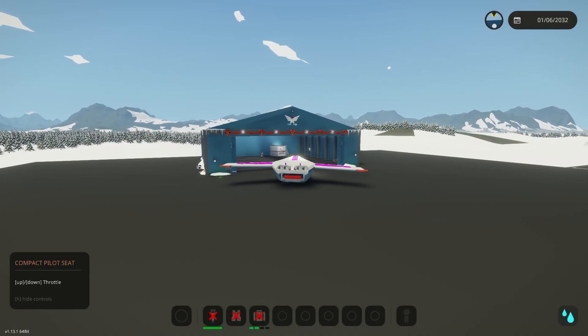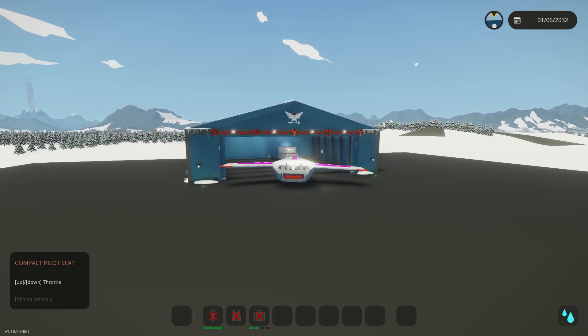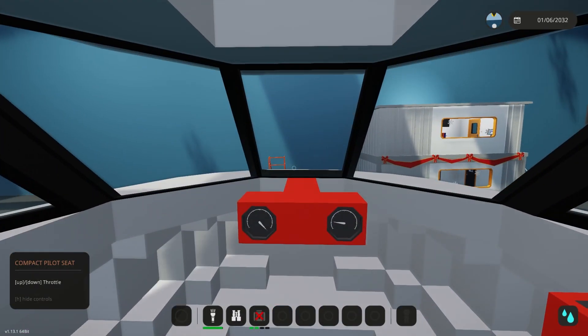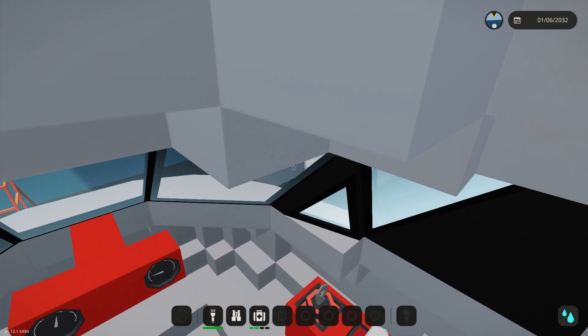That is going to be just about all the building we do in this episode, guys. If you made it to the end, thank you so much — I really appreciate it. In the next episode we're going to start prettying those engines up, add some actual permanent control surfaces, then start doing the inside and some of the tech. Definitely stick around and stay tuned for that. We'll keep the oil rig videos coming too, but that's all I have for you guys today. Thank you so much for watching and I hope you have a wonderful rest of your day.